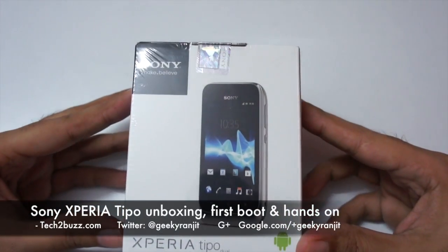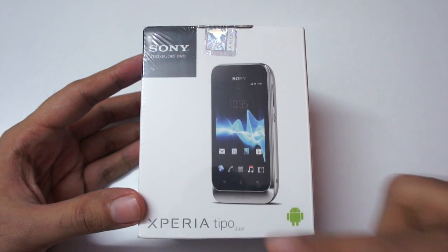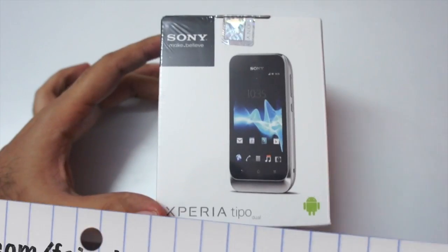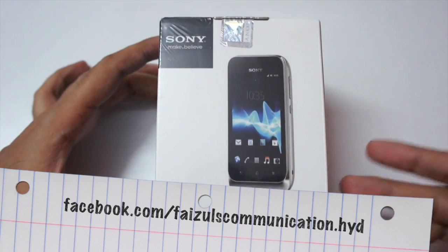Hi there, this is Ranjit from tech2bus.com and in this video we're going to do the unboxing for this Xperia Tipo Android phone. Before opening the box, I want to thank Faisal Communications for providing this unit for review.